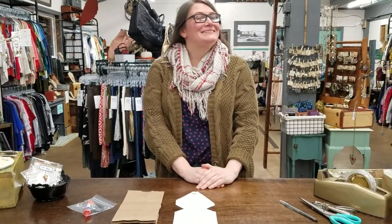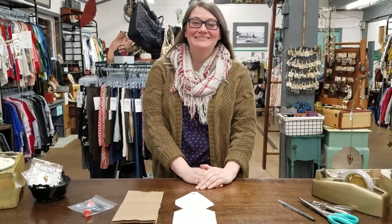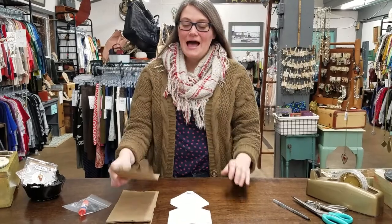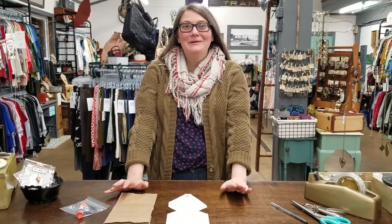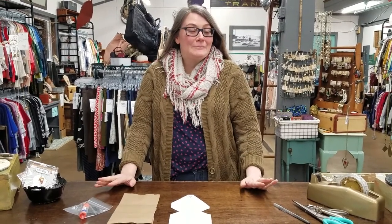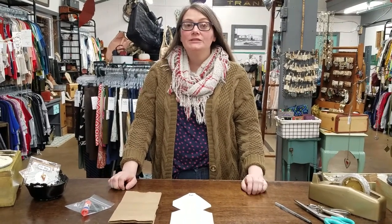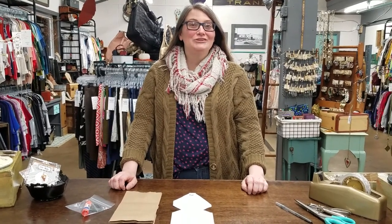Hi, it's Megan here at Best Bibb and Tucker with another one of our making with BBT craft videos. Today we are going to make giant snowflakes out of paper lunch bags. We have craft kits for these available at Best Bibb and Tucker — we were making some for the shop for our winter decor and thought we'd put some kits together for everyone. You can stop in to pick them up, or message us on our website or through our Facebook or Instagram pages and we can ship them right to your door.